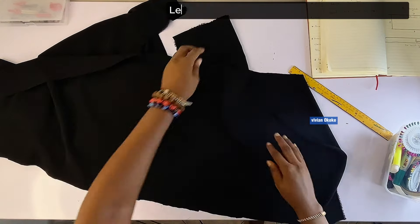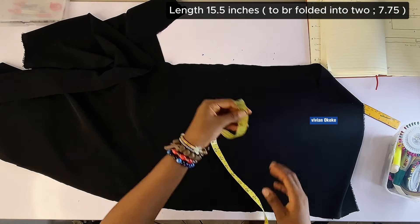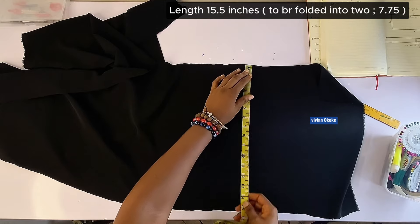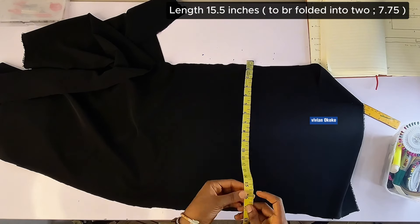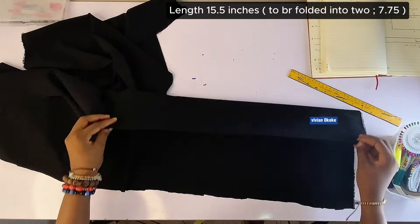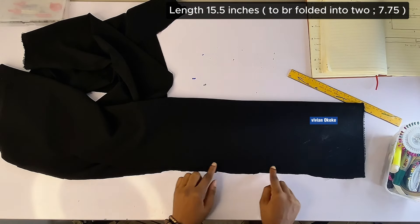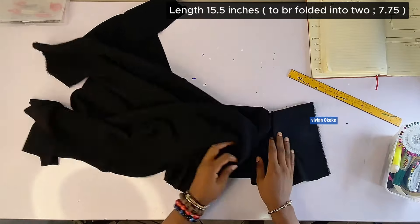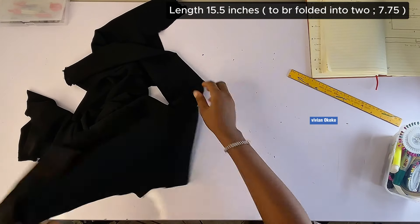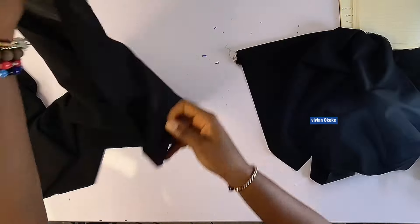Now for the band. This is the fabric for the band — my fabric here is 15.5 inches long, that's the length. I'm going to be folding this into two for my band. I'm trying to create a band. How wide is my band? My band is really wide — I'm going to join two fabrics together to get the wideness I want.